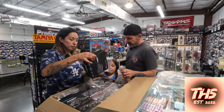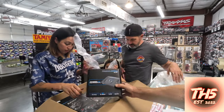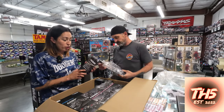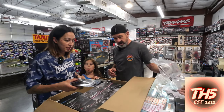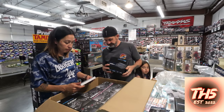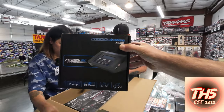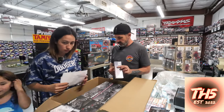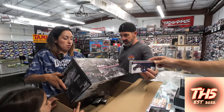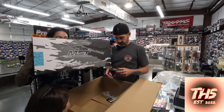What do we got? Bubble wrap, battery chargers, bubble wrap, some more PS5 paint, scissors, SCX-24 body, a charger, and a carbon fiber chassis — and the RMX 2.5!